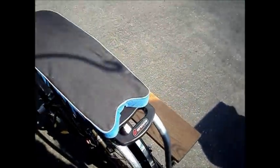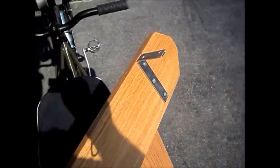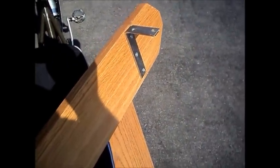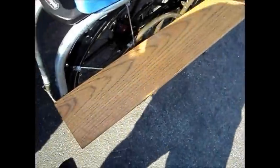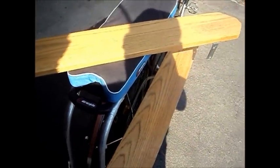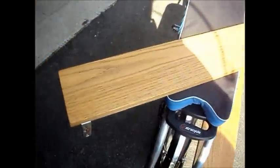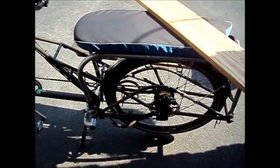The foot boards are just a 1x6 oak with steel 90-degree angle brackets attached, and a very simple but effective attachment method using hose clamps on the rack. They can be installed and taken off very quickly, and they're very secure and sturdy when mounted in place.